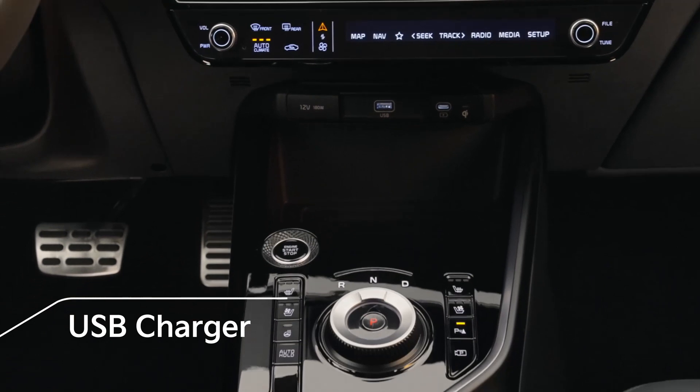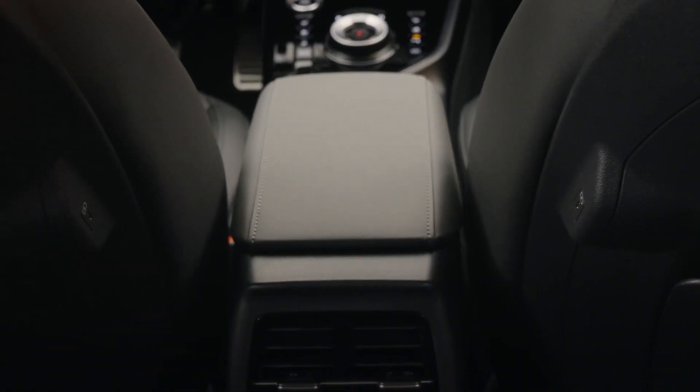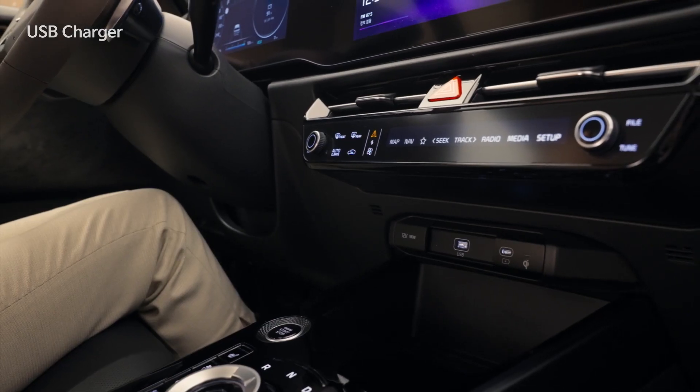USB charging ports are installed at the top of the front console tray and the side of the passenger seat, so both first and second row users can conveniently charge their devices.